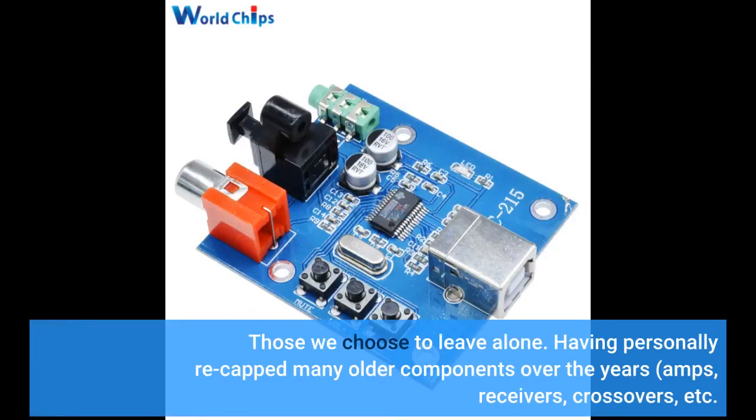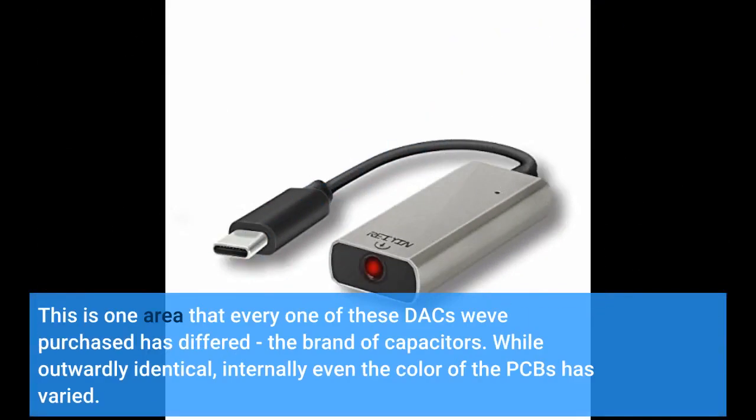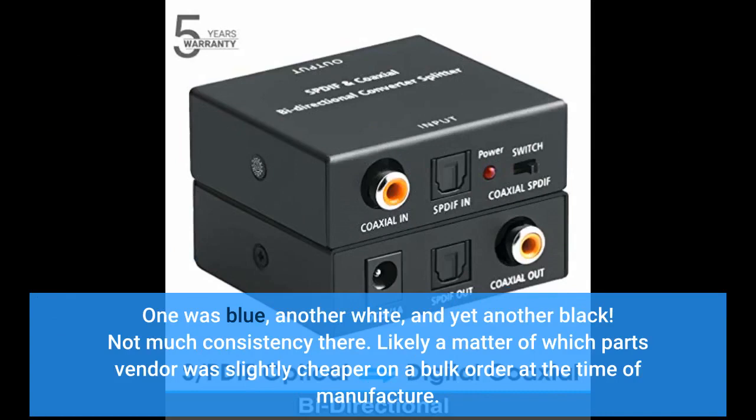Those we chose to leave alone. Having personally recapped many older components over the years — amps, receivers, crossovers, etc. — we're well aware of the sometimes dramatic difference in perceived sound quality that a few well-chosen capacitors, particularly those in critical locations and the signal path especially, can make. This is one area where every one of these DAC web purchases differed: the brand of capacitors. While outwardly identical, internally even the color of the PCBs has varied — one was blue, another white, and yet another black. Likely a matter of which parts vendor was slightly cheaper on a bulk order at the time of manufacture.